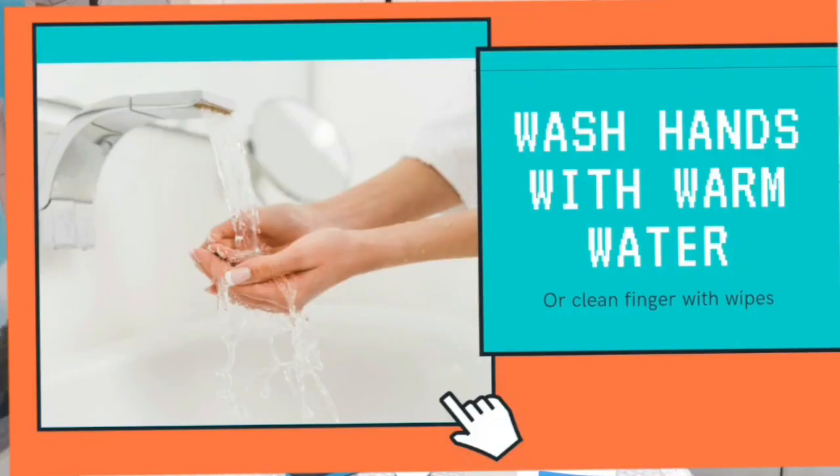Before you start your experiment, I recommend that you wash your hands. As you can see on the screen, washing your hands helps kill the bacteria on your hands and also stimulates the blood flow in your palm to be at the right temperature for this test to begin.